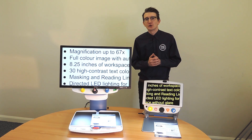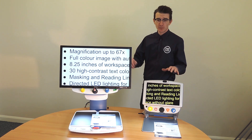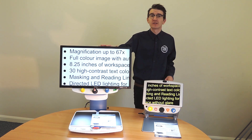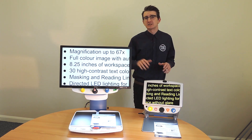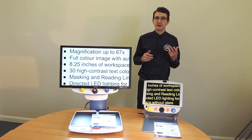Hello and welcome to this Sight and Sound Technology demonstration. Today I'd like to share with you two great products: the Topaz PHD and the Topaz XLHD. The Topaz desktop video magnifiers combine ease of use with powerful features to help people retain their independent lifestyle.